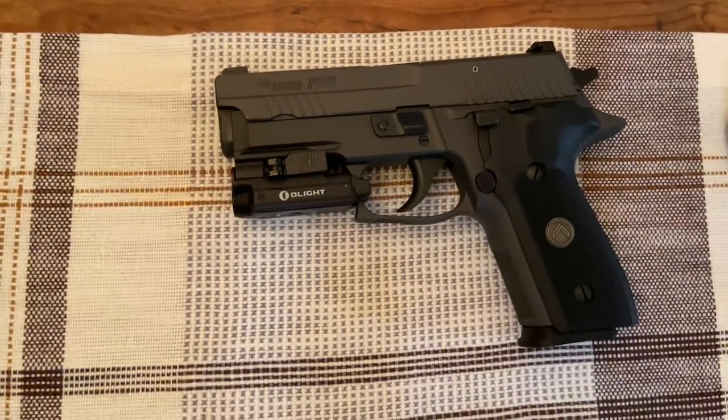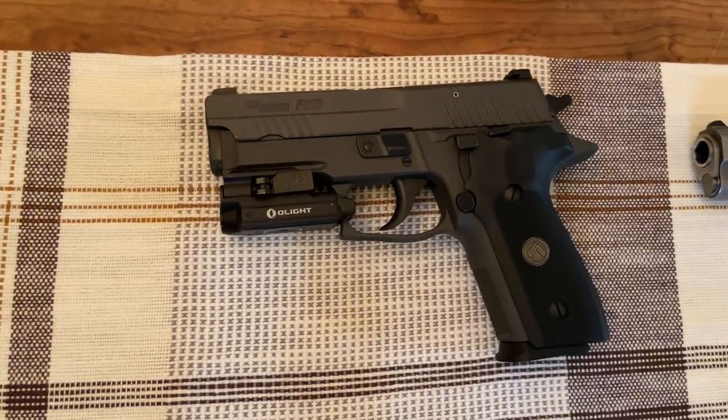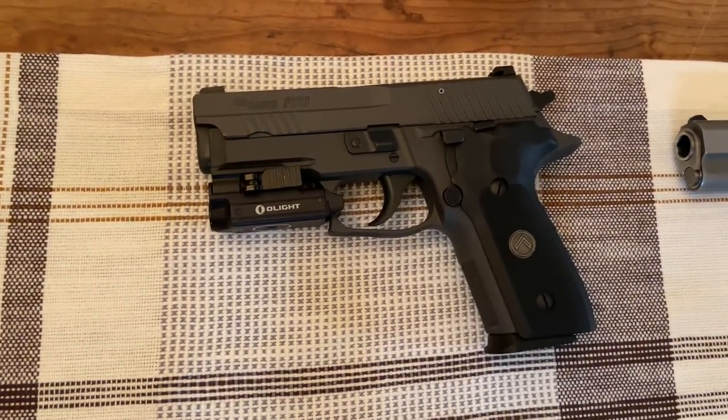Below that is my SIG P229 Legion with the Olight PL Mini. This is my bedside gun — utterly reliable, night sights, Gray Guns trigger. I would trust this gun with my life through hell and back.